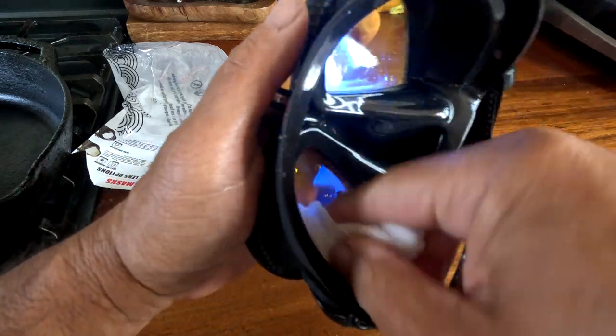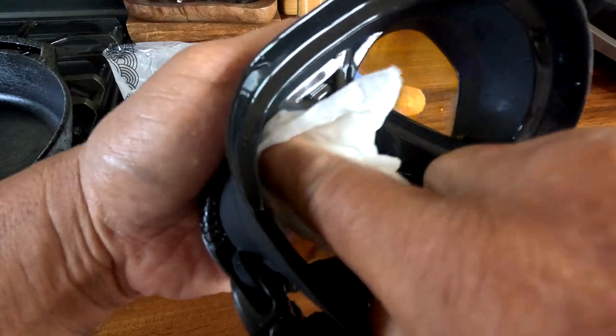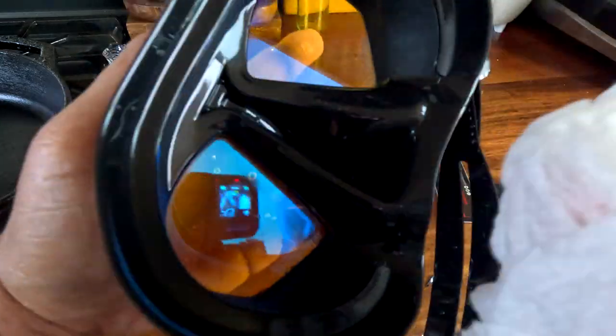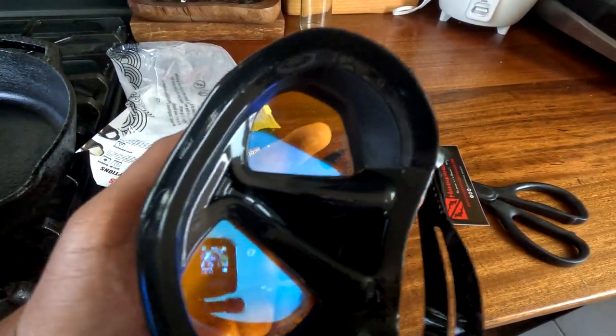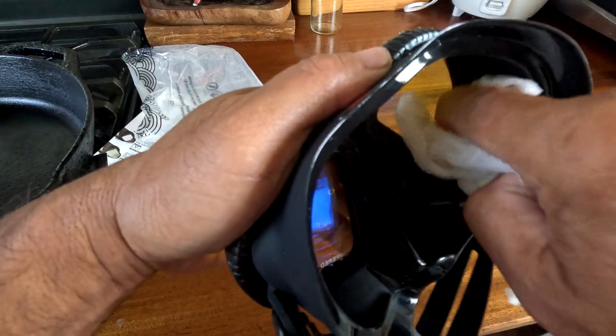Try to get in the edges so there's no toothpaste left in it. It's gonna be kind of hard to get it all out, but be sure you get it in the edges right where the glass — the lens — meets the rubber.